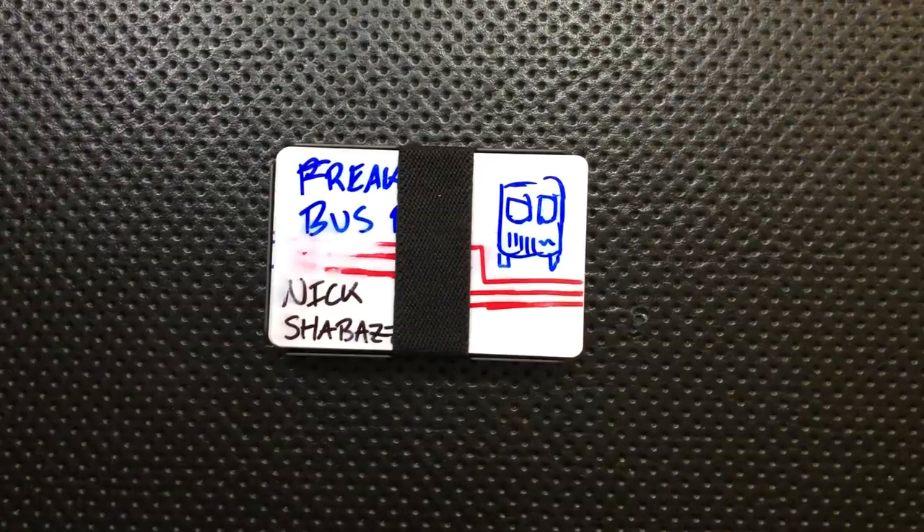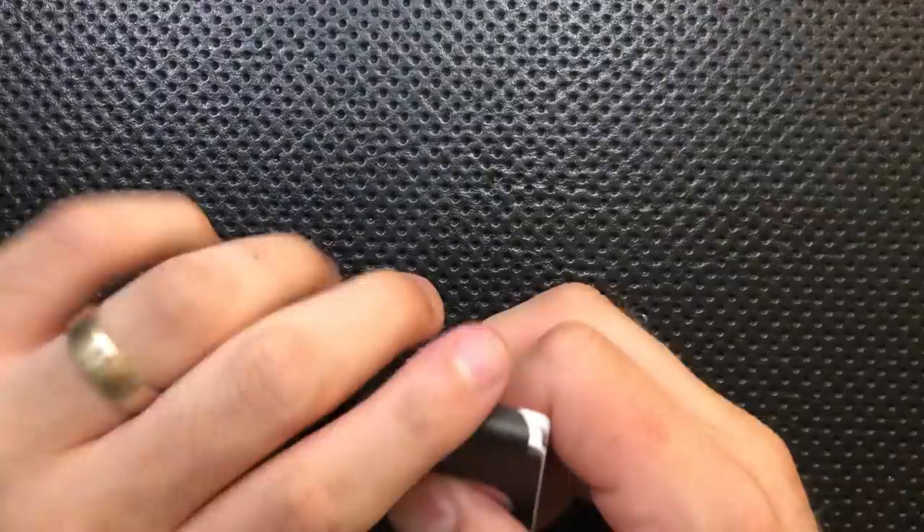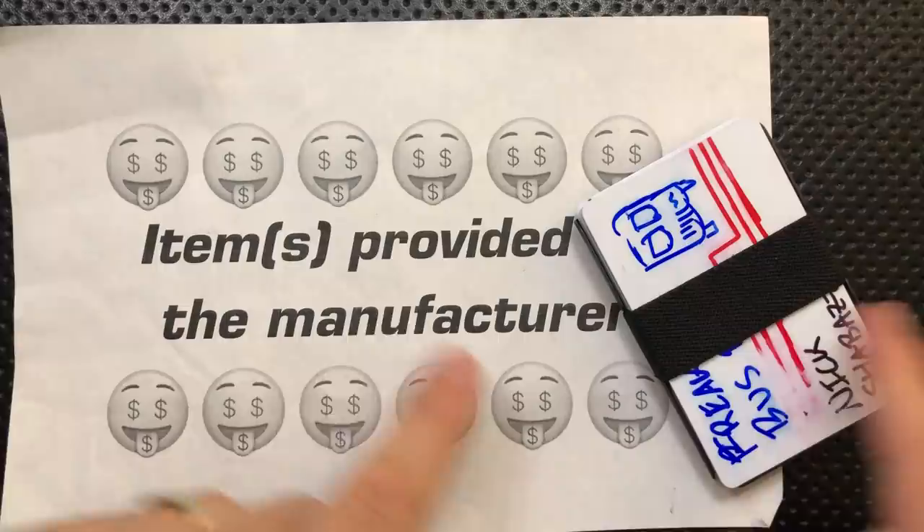Hey everybody, Nick here, and today I want to talk briefly about something that's been on my mind lately because I got this little guy in for review. That is the idea of a hard wallet. This is the Machine Era TI5 Slim Wallet. I got a couple of pens from them for review, and full disclosure, this was given to me by the maker — they threw this into the box.